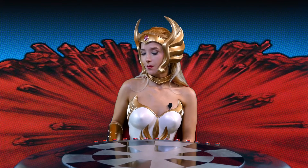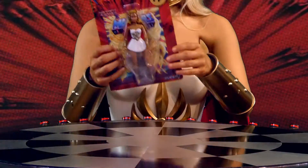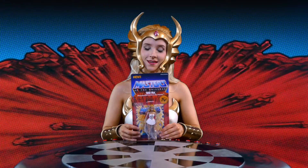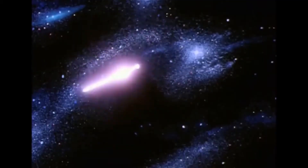And today I'm in my She-Ra getup for a very good reason — because today I'm reviewing the She-Ra Masters of the Universe toy by Super 7. As seen on TV. She-Ra!